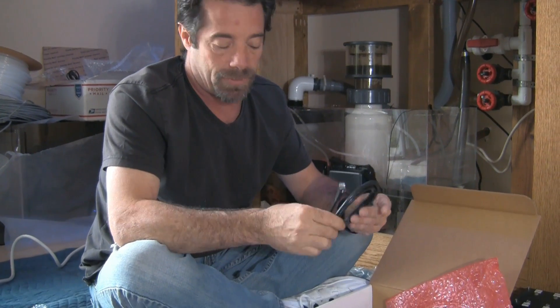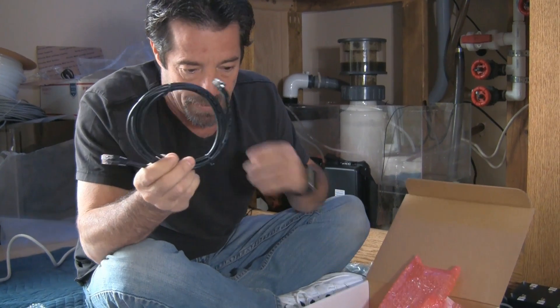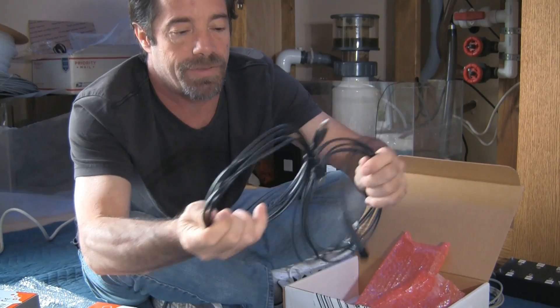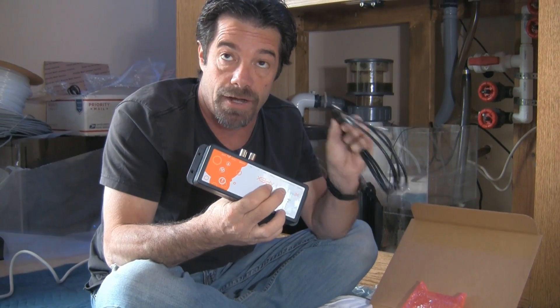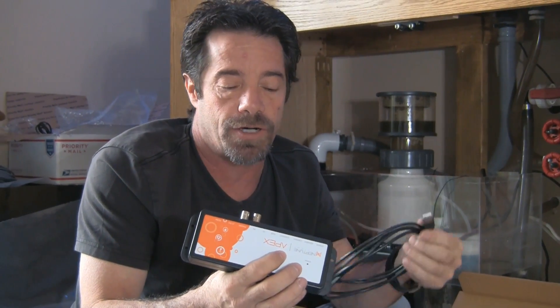This is the network cable. And our AquaBus cable here — this is how we connect things like the Apex power bar, the EB-8, to the main brain. It looks like a USB cable but it's not a USB cable. I want to point out: you never want to plug your Apex into a PC through the USB connection because it is not USB and it will fry your Apex.